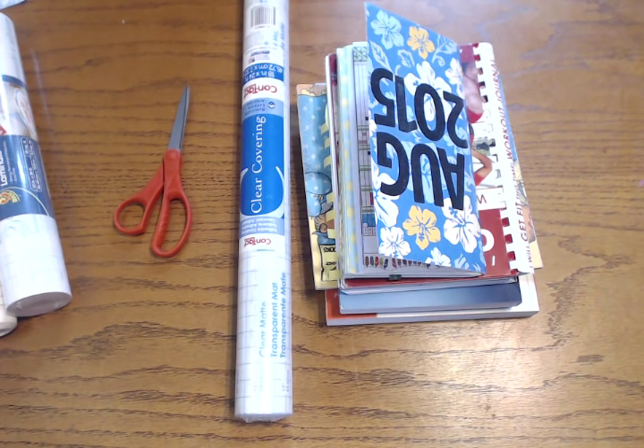Hi everyone! I wanted to share with you my favorite way to cover and protect all of the books and notebooks and other things that I use in my life. I've been doing this for over 20 years now and it has been very helpful. I probably have covered at least several hundred books, so this is a tried and true method for me.